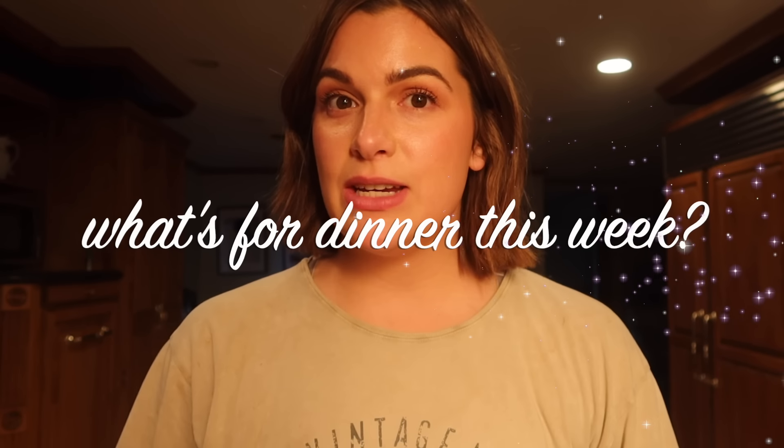Hey guys, welcome back to my channel. In today's video, I'm going to share with you what we ate for a whole entire week. It's very busy. We're in baseball season, so when I am cooking, it's quick, easy meals that don't take a lot of time.